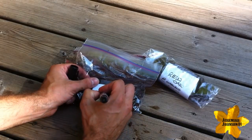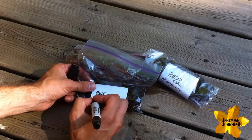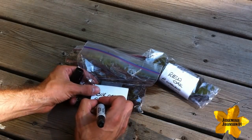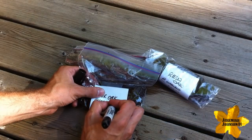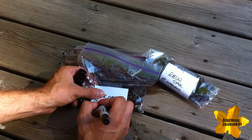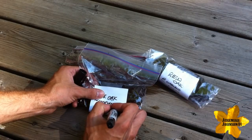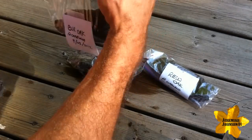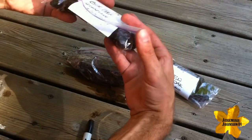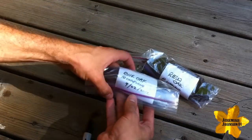Now I've got my Burr Oak seed planted away. You'll notice I mentioned that the Burr Oak is from the White Oak category, and that means it doesn't necessarily need that period of dormancy that the Red Oaks or other trees from the Black Oak category would need. The Burr Oak or other White Oaks can actually be planted immediately after you pick them from the tree or find them on the ground. Keep that in mind when you're choosing your different Oaks.